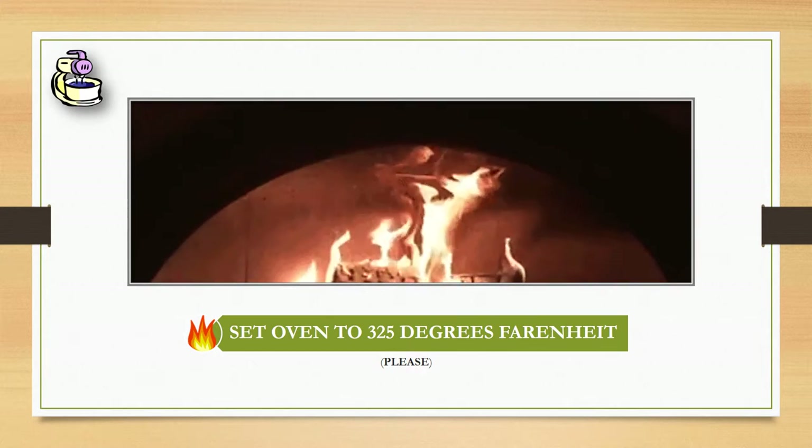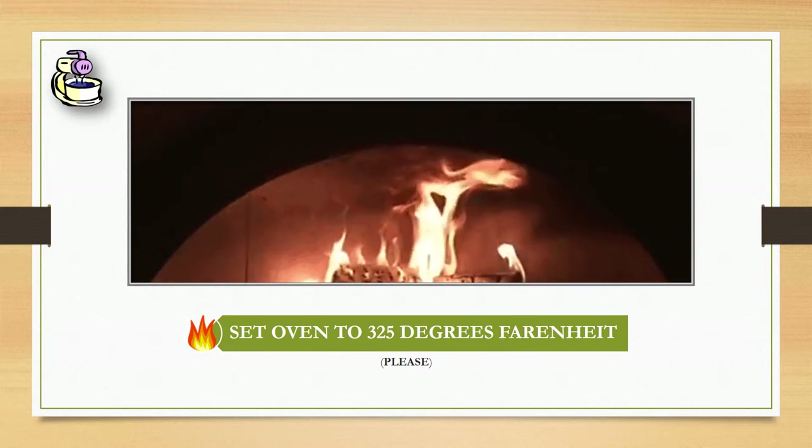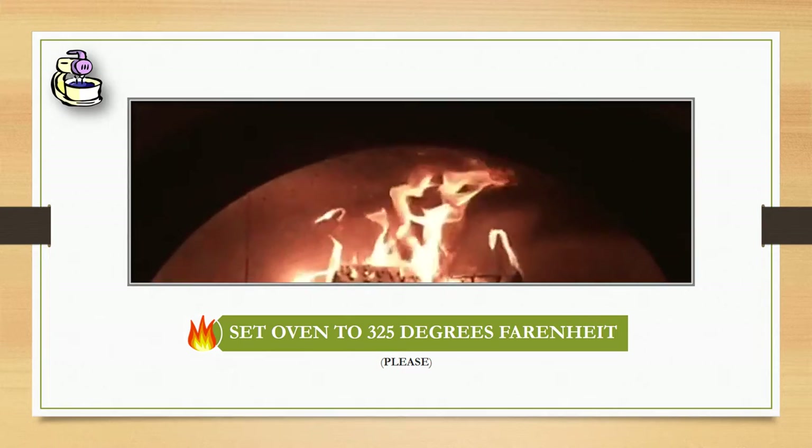Actually before that, we're going to need to set the oven to 325 degrees Fahrenheit so it can be ready by the time we're ready to bake the cookies.